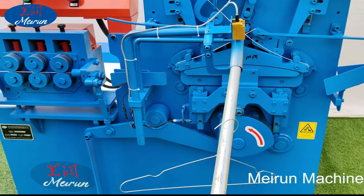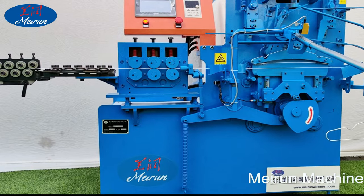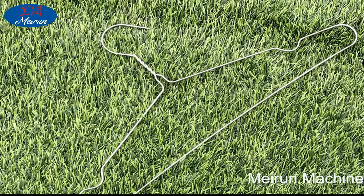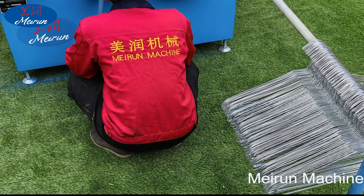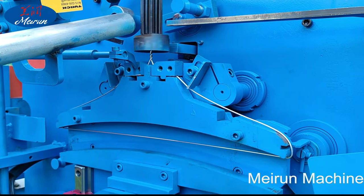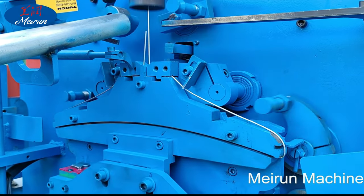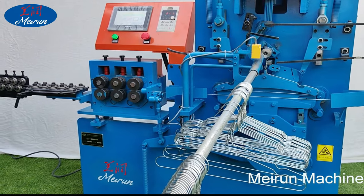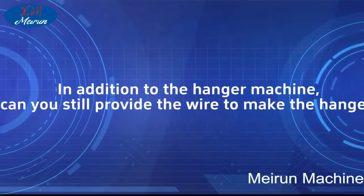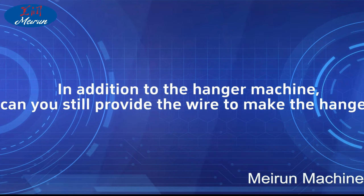Can your hanger processing line process different shapes of hanger? Yes, of course. Our equipment can process different shapes, for example, ordinary 16-inch without concave groove, with concave groove shape, corner shape, and butterfly concave groove shape. We can design the structure of the hanger molding machine and change the molding mode to change the shape of the hanger.